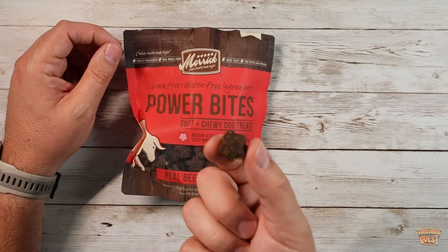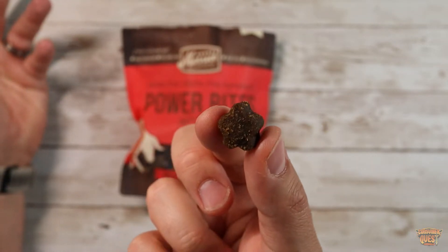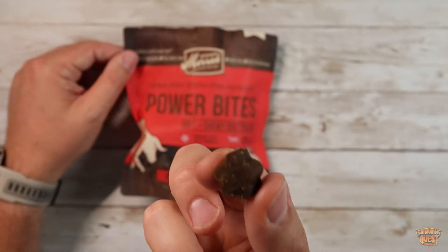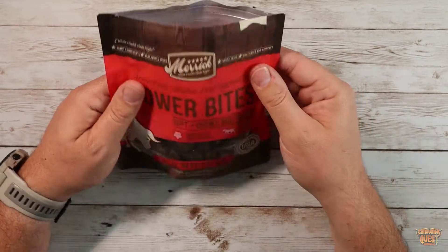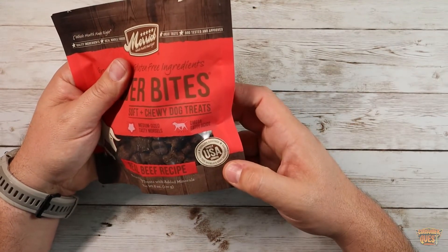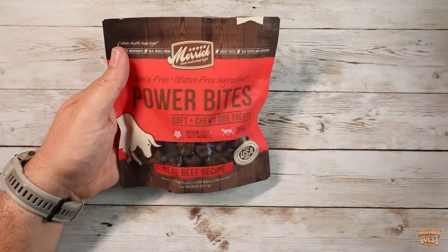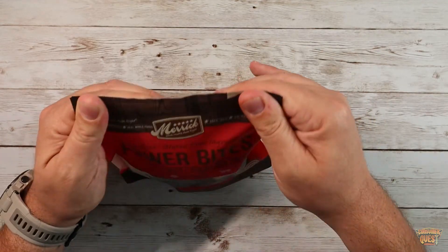They smell like beef jerky. Be careful — they actually surprisingly don't smell that bad. They actually kind of smell good. So don't eat them, they're not made for you. But anyway, my dog absolutely loves them. They work really darn well. These are pre-cooked and everything, which you'd expect, and they fit right inside my little treat enclosure. They're just great for rewarding.